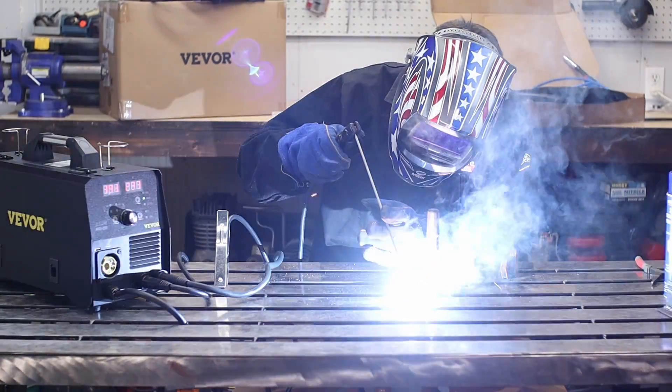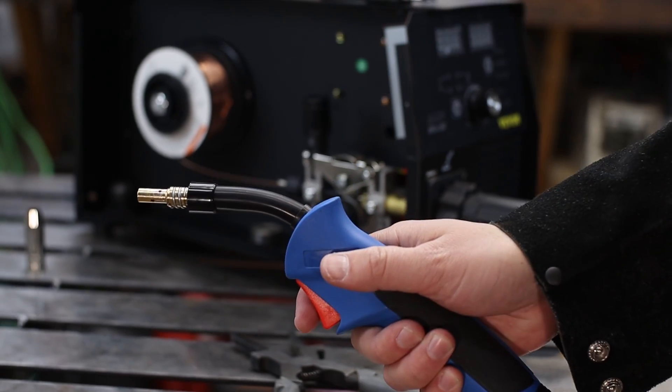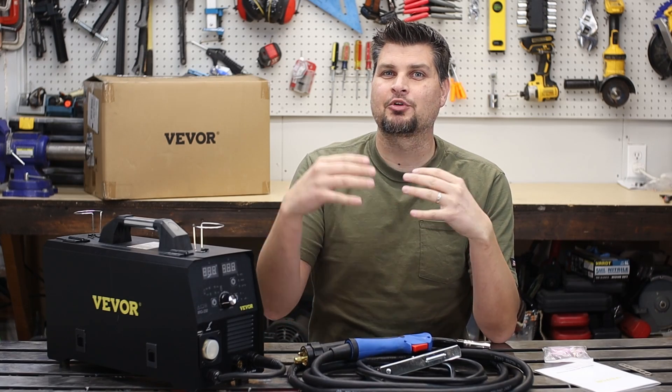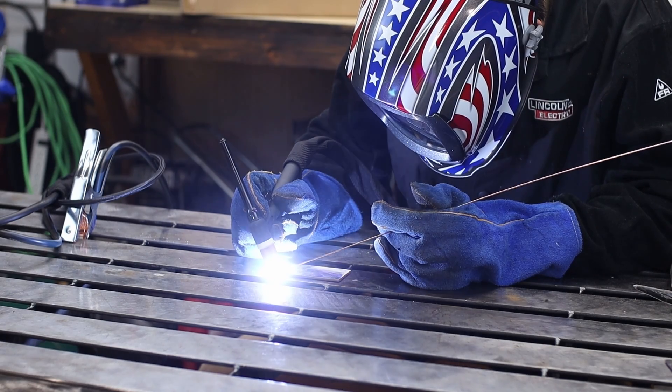Holy cow, this thing is hot. I had to keep turning it down. It is 220 only. You will need to pick up some wire — minimum flux core to get going — and it only comes with the MIG gun. So if you want it for the stick or the TIG side of things, you'll need to pick up a stinger and a TIG torch.